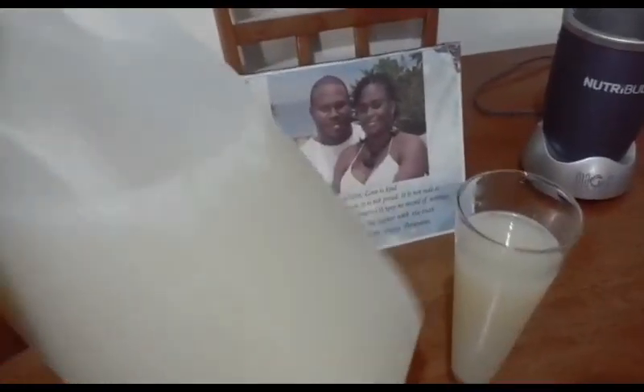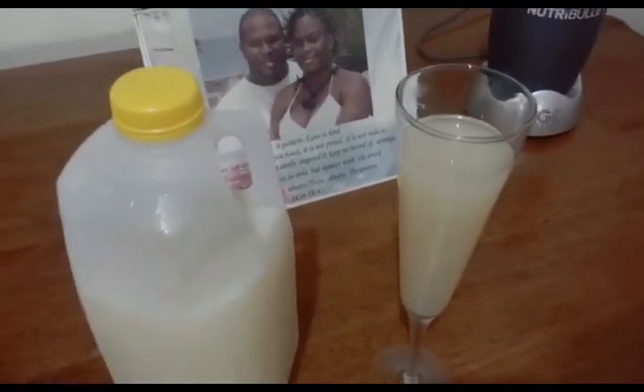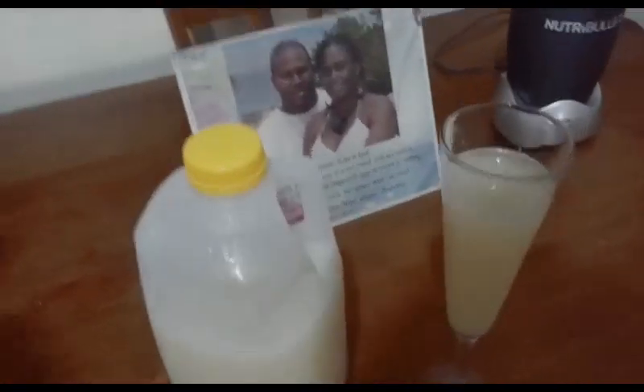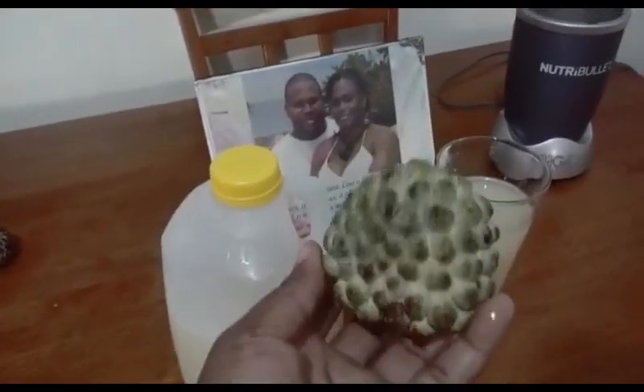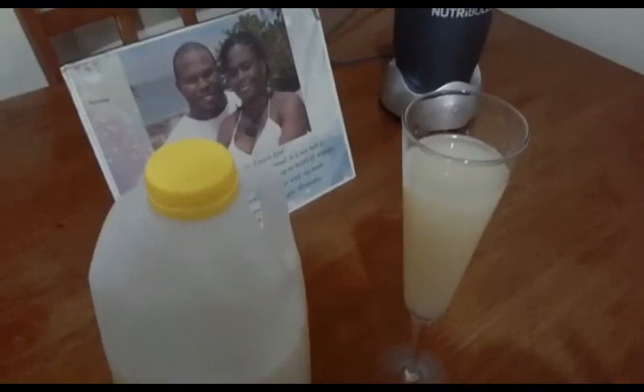So guys, that fruit I was asking y'all about — we call it barbell sugar apple. And the name says it all, guys — the name says it all.